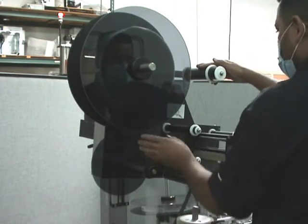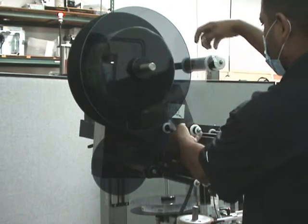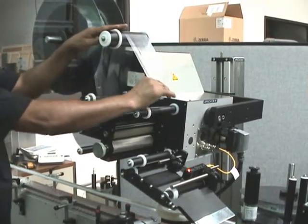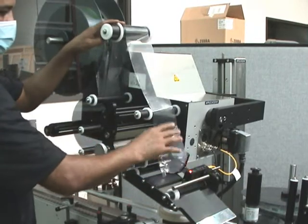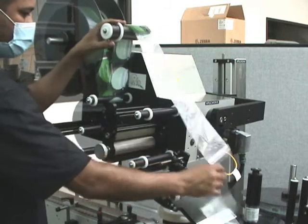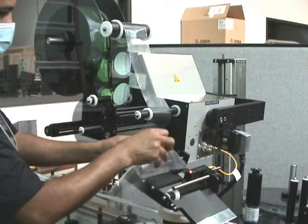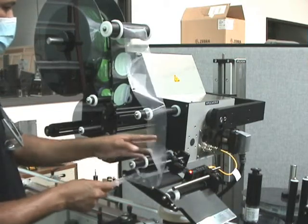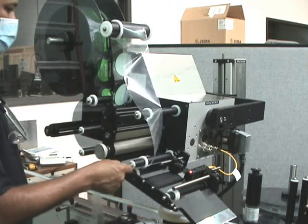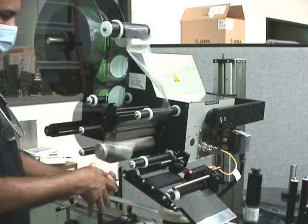He's taking the labels and following the threading diagram — it's a sticker right on the applicator. He's going up around the first roller and over the dancer arm. When you first start doing this you'll need to reference that threading diagram, but after you've done it three or four times you'll have it down. It's super easy, super quick, and you can get back running as fast as possible.